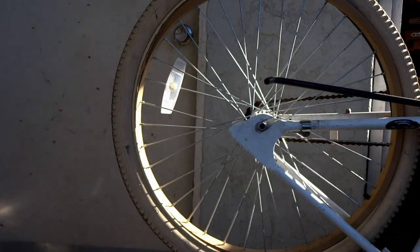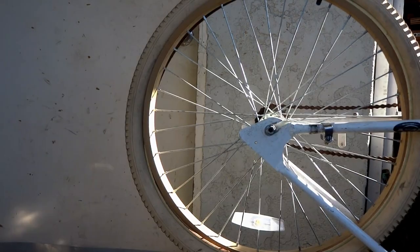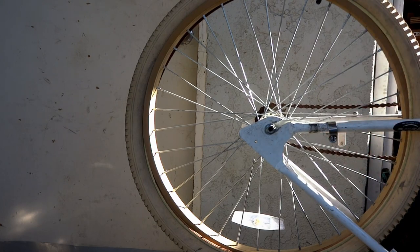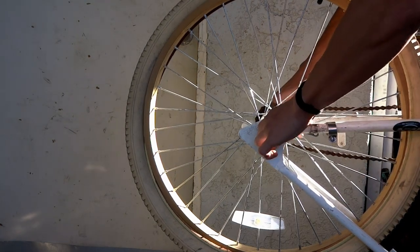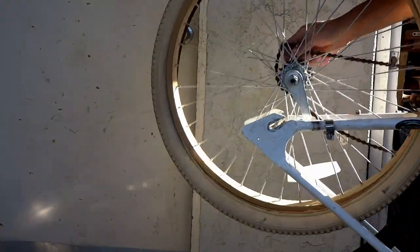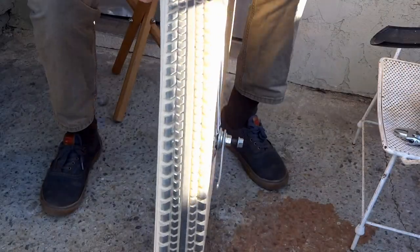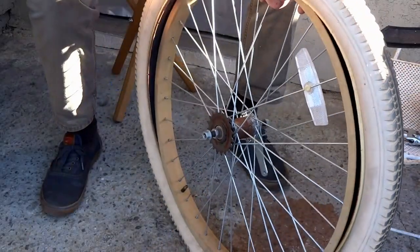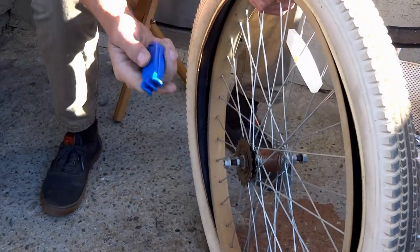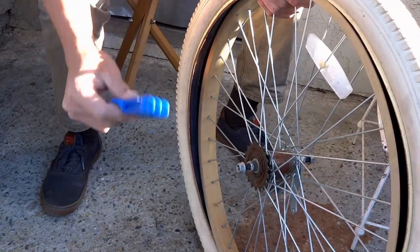Alright so let's get that tire off. This bike uses a coaster brake so make sure you remove that if your bike has a coaster brake. You can use levers if you have to — I don't need to in this case, but if your tire is different or smaller, like a road bike, you might want to use levers.